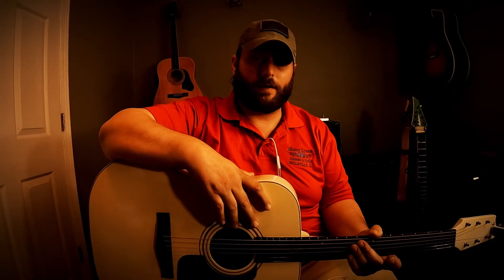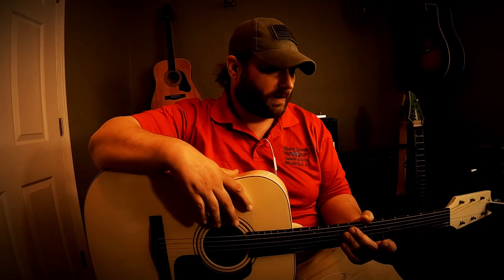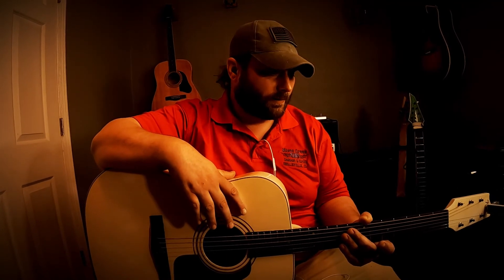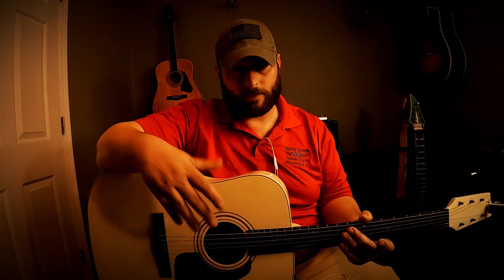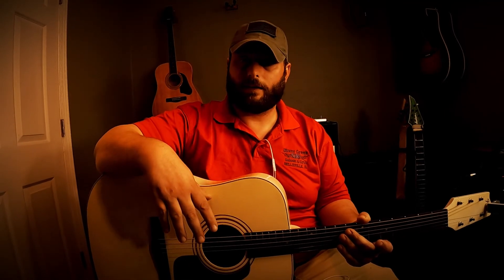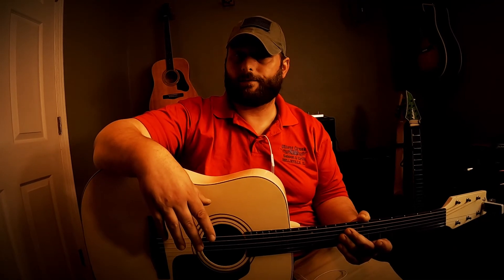The guitar went from junk to an actual really comfortable and great-sounding guitar. So I will call this a success. Thank you for stopping by, subscribe if you haven't already, and I'll catch you in the next one.